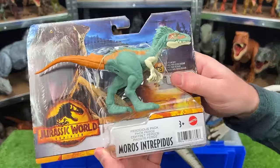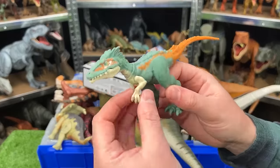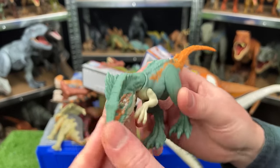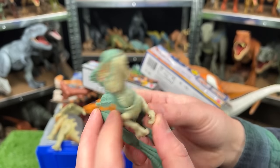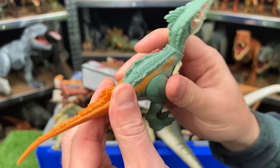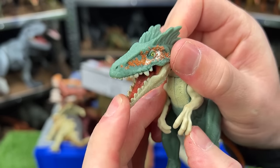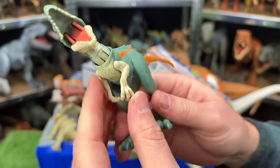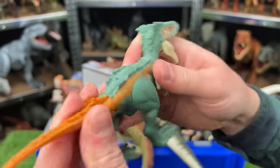Next up is the Moros Intrepidus. This dinosaur is from the Jurassic World Ferocious Pack and it's pretty adjustable. It's got a soft green color throughout most of its body, some white, and then the orange tail at the back. The mouth is really difficult to open but you can. Its joints are pretty articulated — you can move the arms, the neck, the legs, and the tail too.